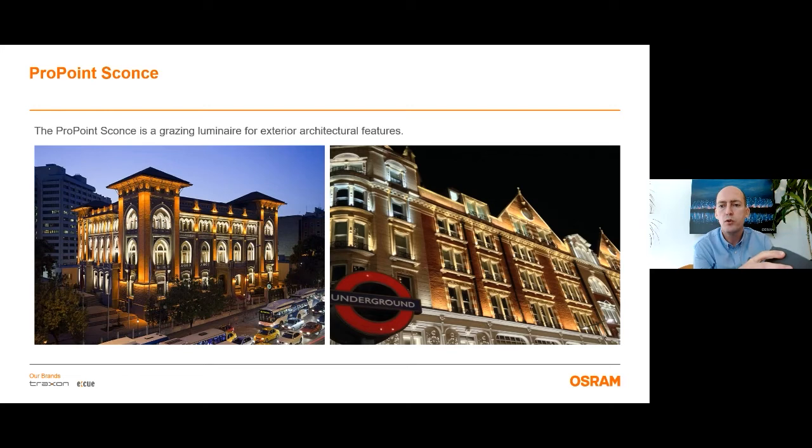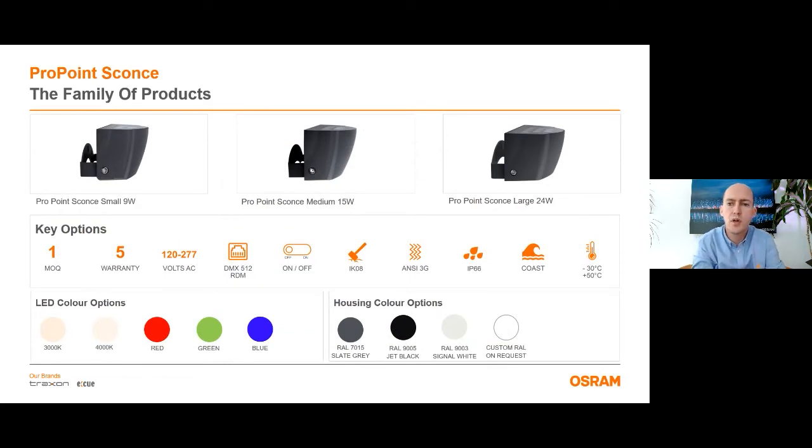ProPoint Sconce comes in three different sizes. The key features of the product are: it has one piece minimum order quantity, five years warranty, and works between 120 to 277 volts AC. It is DMX controlled with RDM capability, or you can select the on/off version. It is ANSI 3G test reported for vibrations. Against tough weather conditions, the product has IP66 protection level and is also suitable for use in coastal environments. All types are IK08 durability rated and the top cover lenses are tempered glass. It can be operated between minus 30 Celsius and plus 50 Celsius. The body material is die cast aluminum.